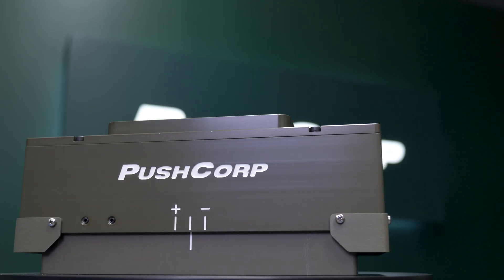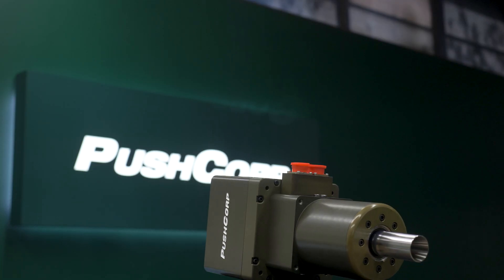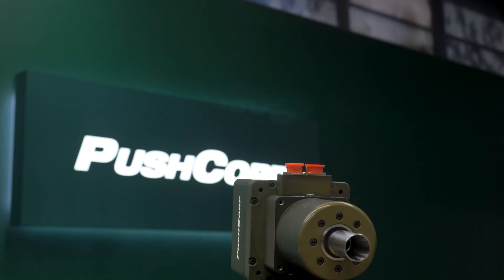We were able to clean the forms using a PushCorp AFD310 compliance device and an STC-0605BT30, a high-torque robotic spindle.